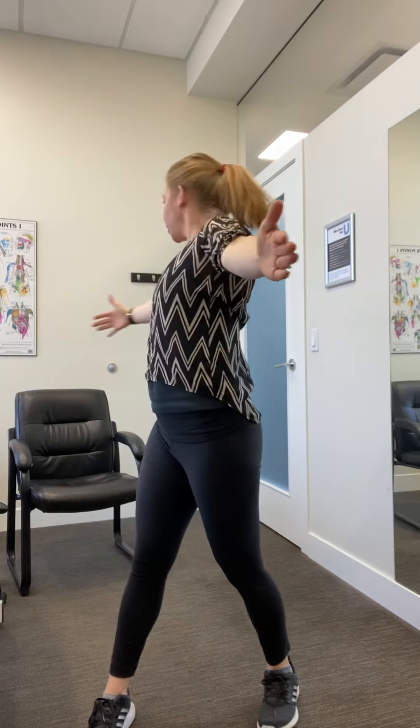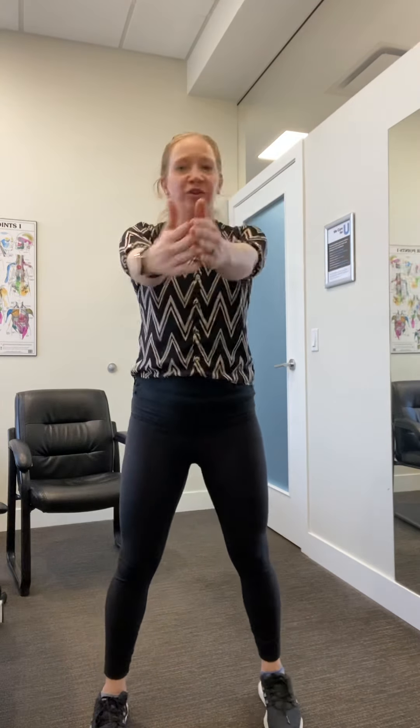Now we're going to go back to that spinal twist. So hands in front, reach behind, and switch sides. Nice big spinal twist here.